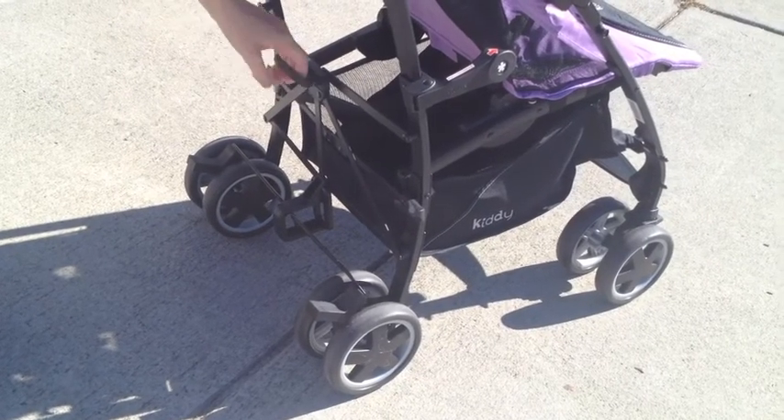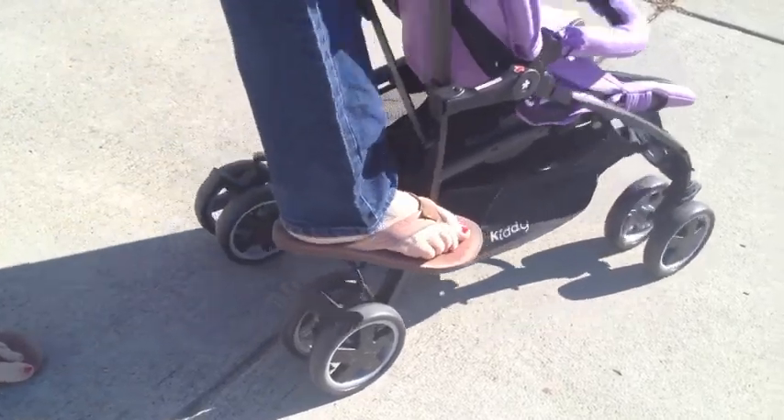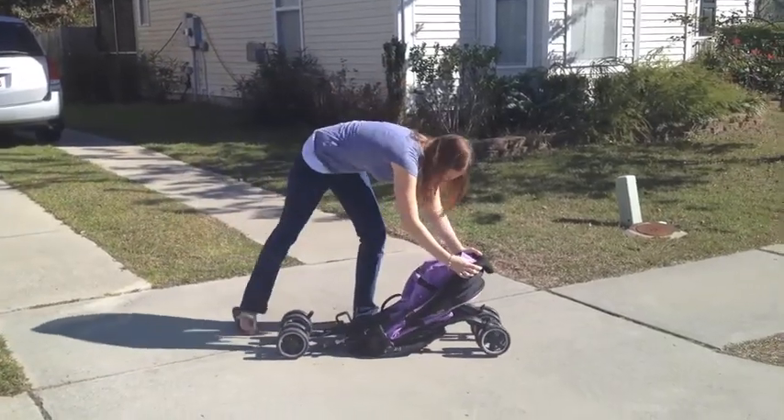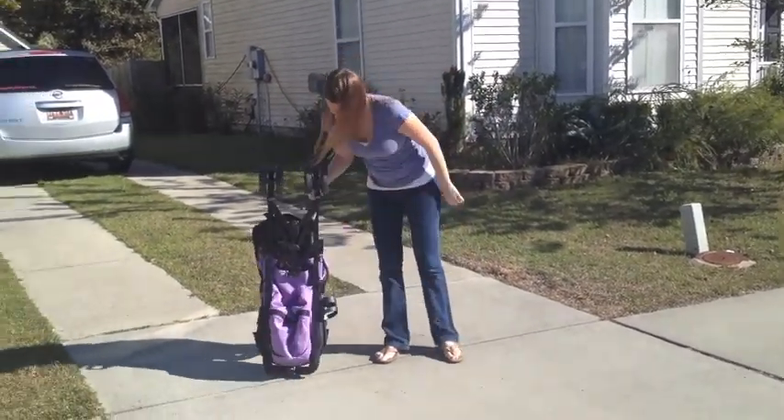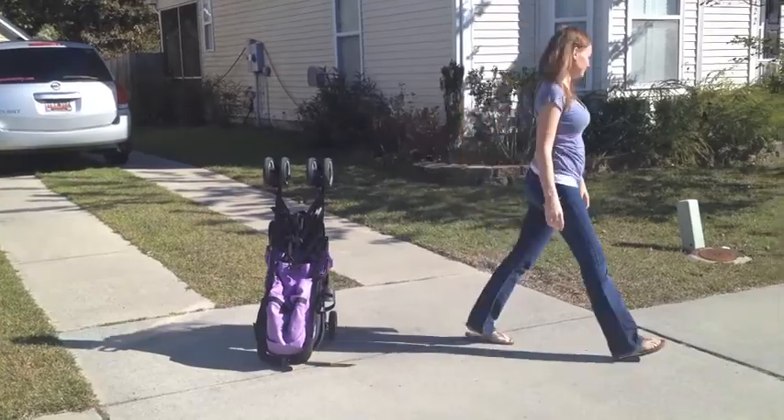The City & Move is quick and easy to fold. Pull the lever, then push down on the safety release, folding it flat in seconds. There's a handle for easy transport, or the City & Move can stand independently on its own.